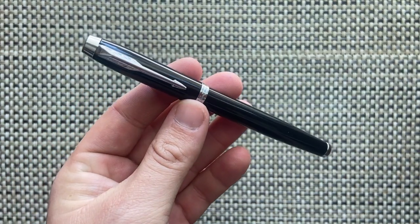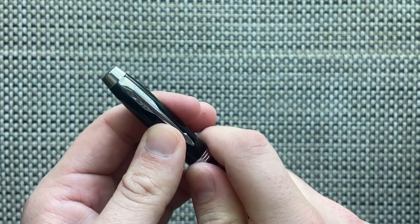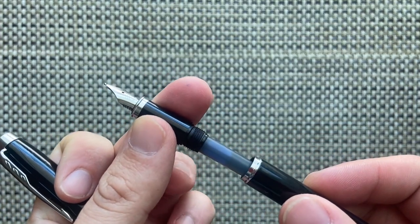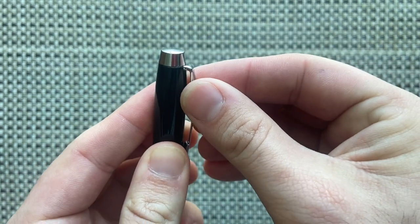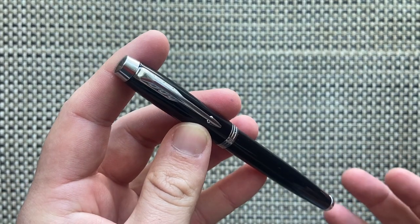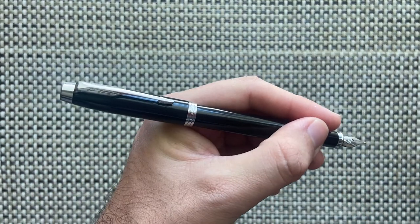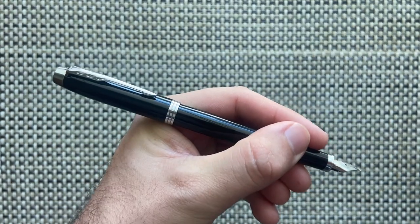The pen body is lacquered brass with a nice glossy shiny black finish. The section appears to be plastic and the threads are plastic as well. The clip on the Parker IM is flexible but doesn't feel overly sturdy, so while functional you probably wouldn't want to put it under too much stress. The pen does post and posts relatively securely, making it a bit back-weighted.